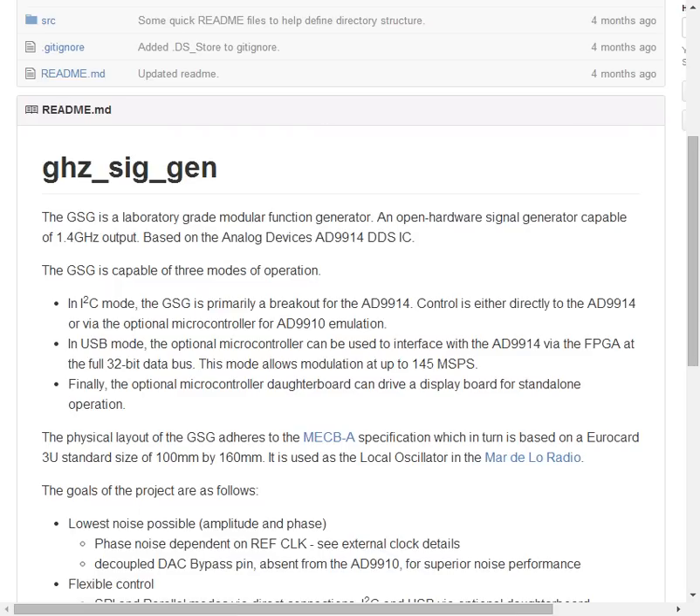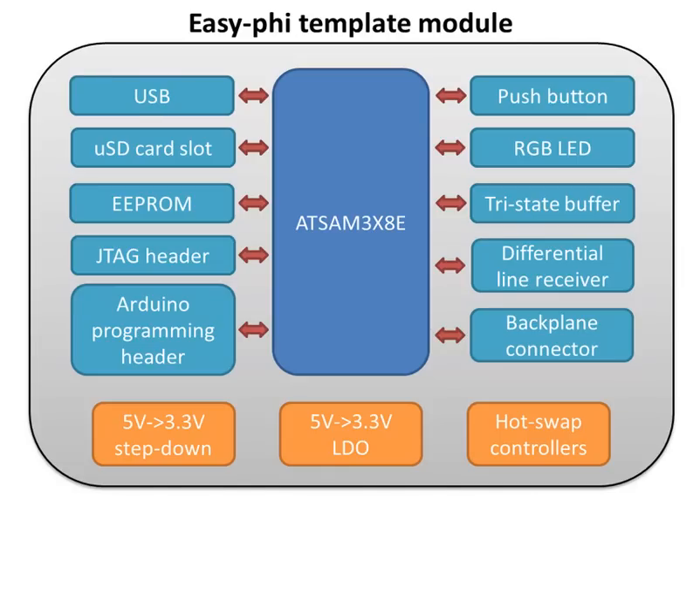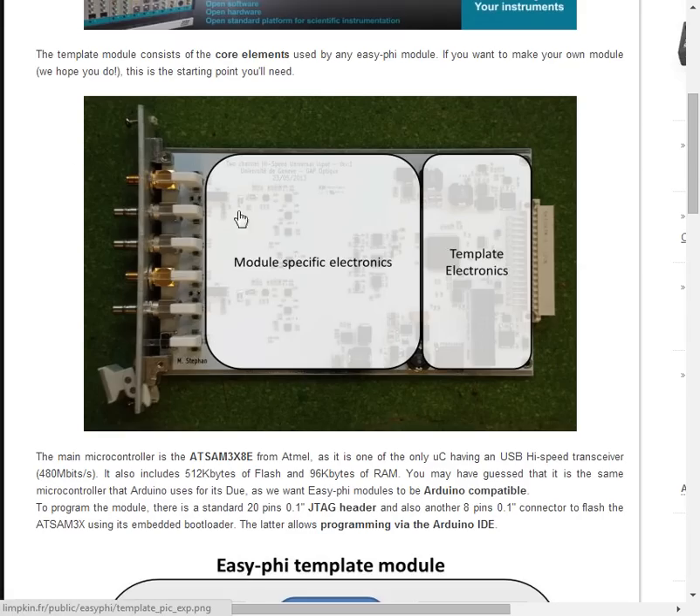It adheres to the EZ-Fi standard. EZ-Fi is a project from the University of Geneva that provides a template for connection to a backplane, and provides power and USB as well as a 10 megahertz reference clock.